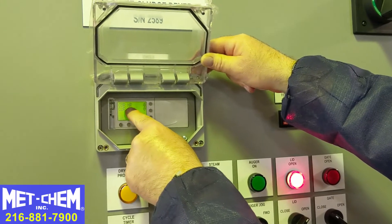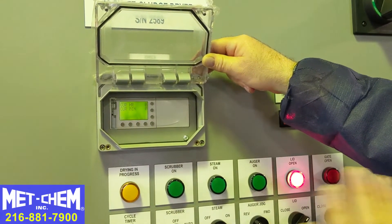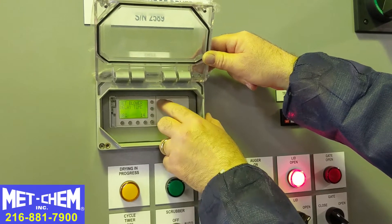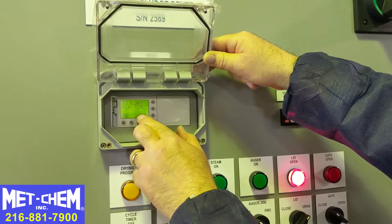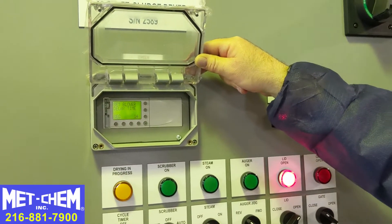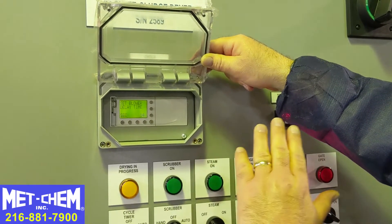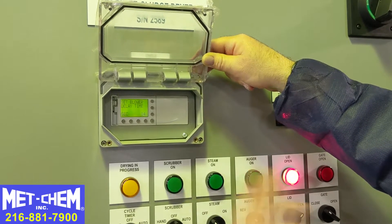Here we're displaying the current run time — current hours and current minutes, both at zero because we're not currently running. If we want to adjust the run times, we hit the top button to the right and we can see that the blower set time delay is at 14 seconds — just a test number. We would probably set it to 5, 6, or 10 minutes, whatever seems appropriate. This is how long the scrubber will run after the sludge drying time is done, because we're still pulling out some fumes.